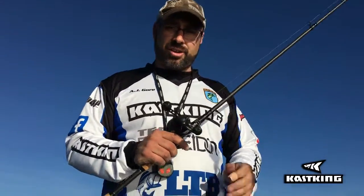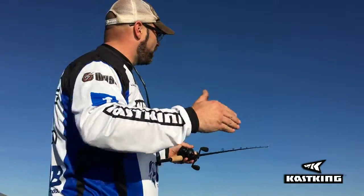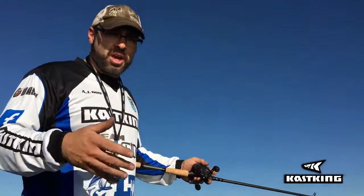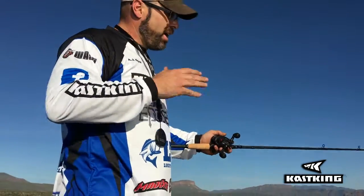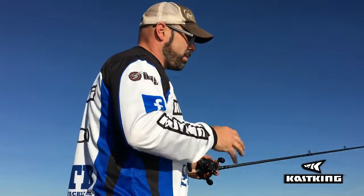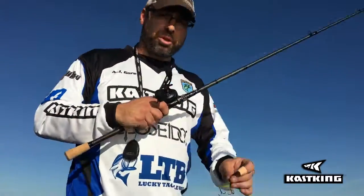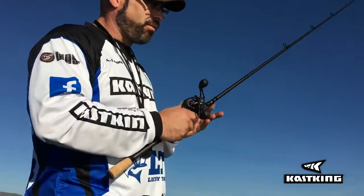This bait is very easy to use — you just throw it out and retrieve it. Yes, you can do some pauses, jerks, and twitches, but if you want to simply cast it out and retrieve it straight back, it's going to work. You can throw it a hundred times, cover a lot of water quickly, and see what strikes. A lot of people are skeptical about fishing it in structure, but you can, because it points downward and will deflect off rocks and trees fairly well.